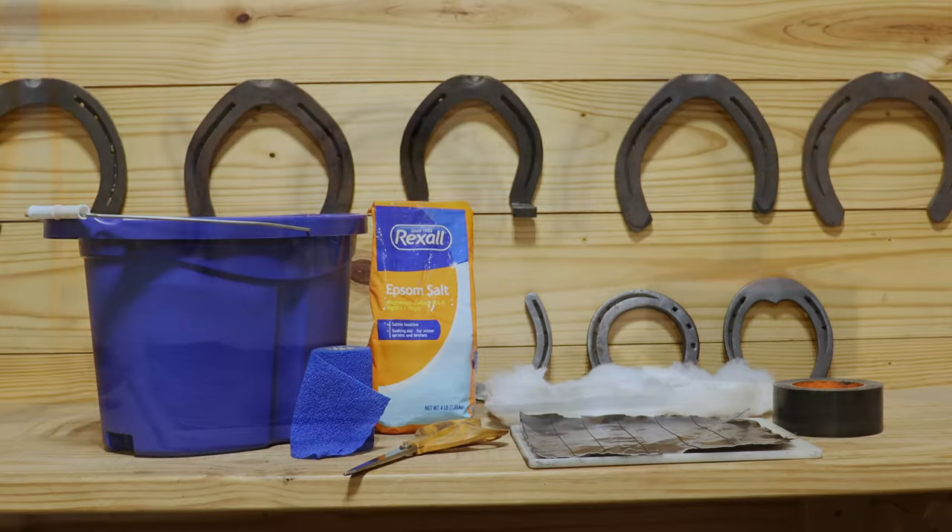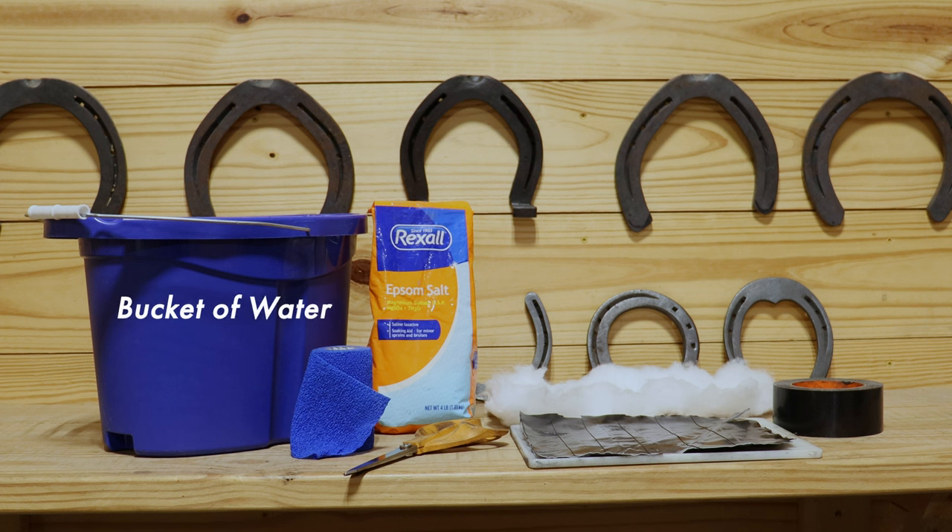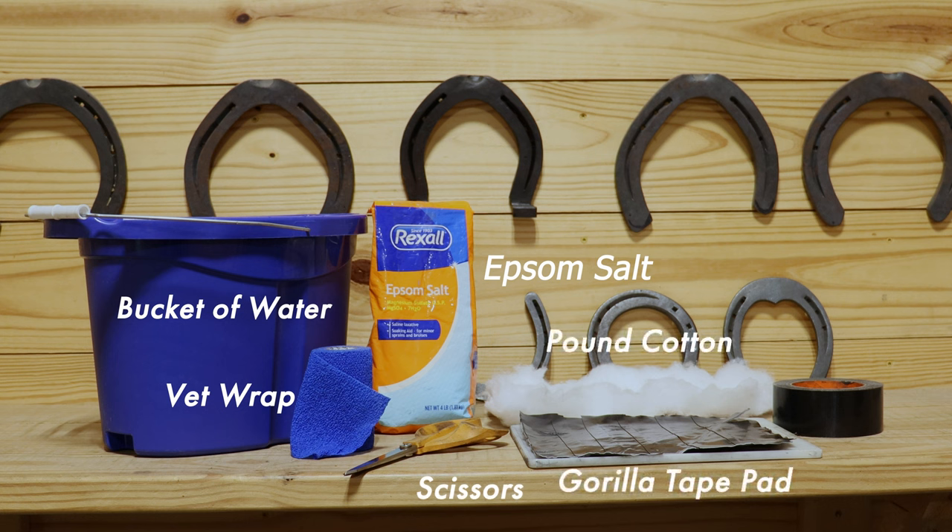The supplies you'll need are a bucket of warm water, a roll of vet wrap, Epsom salts, scissors, pound cotton, and I specifically like gorilla tape because it'll last much longer than cheap duct tape.